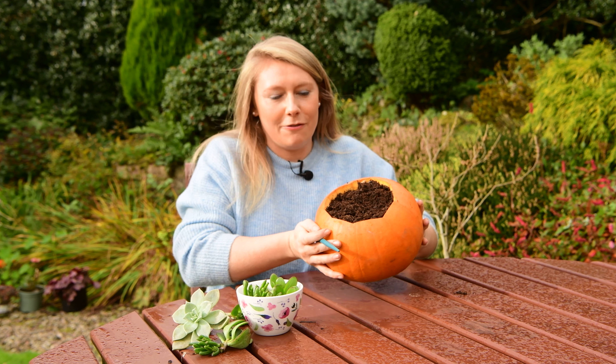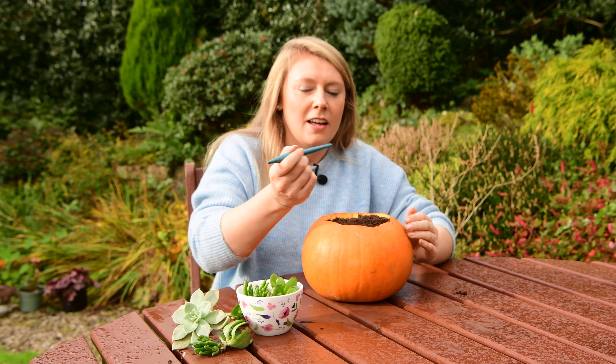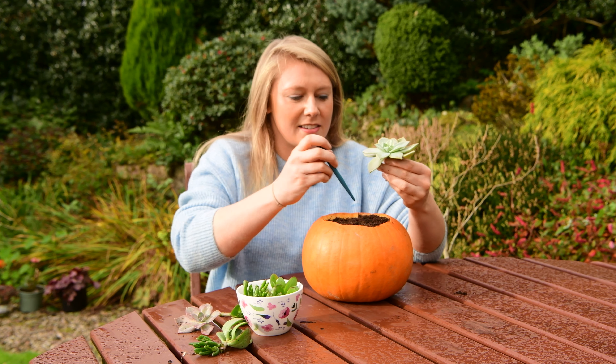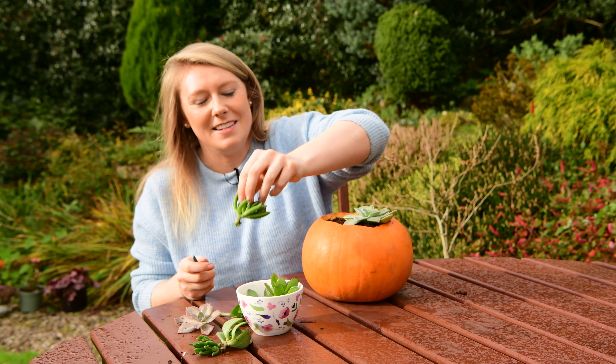As you can see, I've filled up the pumpkin all the way to the top with the compost. I'm going to use my dibber and start making holes on the top. There's a lovely echeveria with nice rosettes here — I'm going to put that onto the top of the pumpkin and make a nice display.